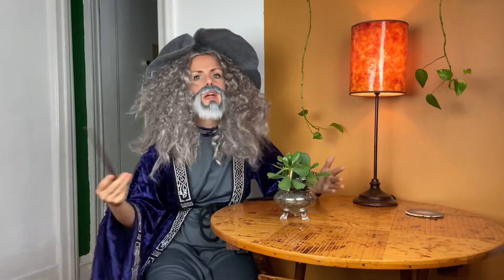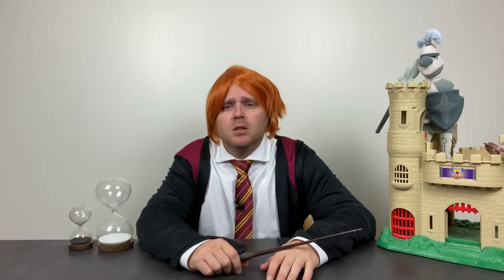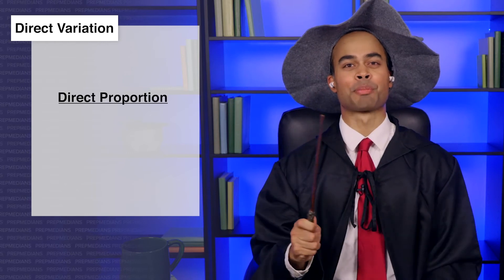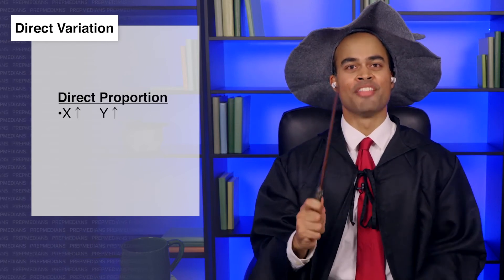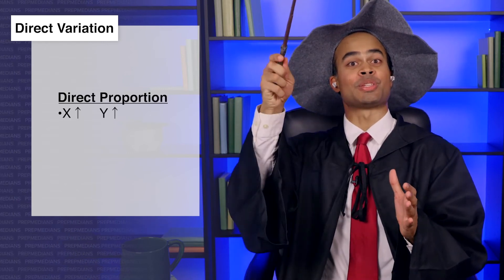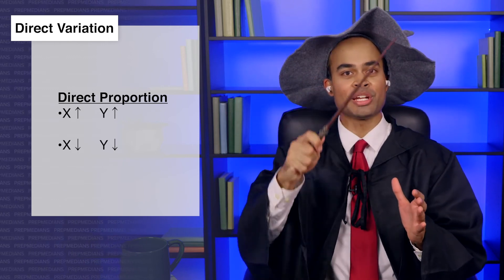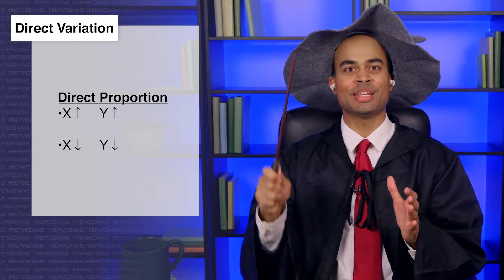Stupendous! Jealous! I have a question. Every time I temporarily turn Don into a goat, I get happier. That's not a question. And that doesn't seem ethical, but it's an example of direct proportion or variation. That's when one variable increases in proportion to another variable increasing, or one decreases in proportion to another decreasing.